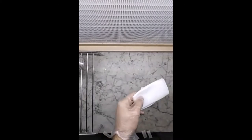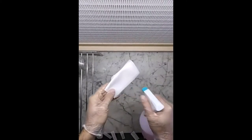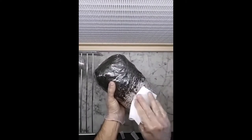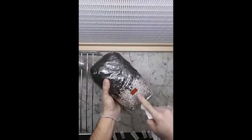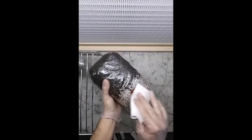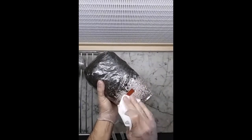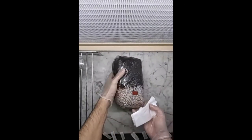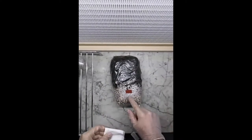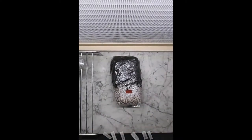We are also going to wipe with alcohol the inoculation port — that is this one. This is a self-healing injection port, the red one there. This is where you need to inject your culture. It's going to close by itself, it's going to self-heal, so you don't need to worry about contamination creeping into that little hole.